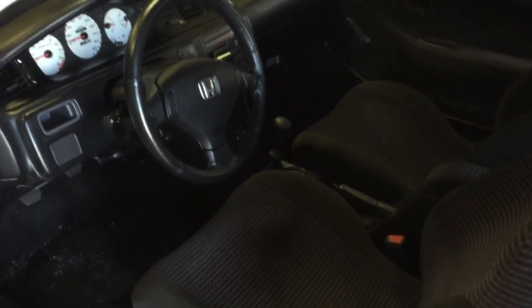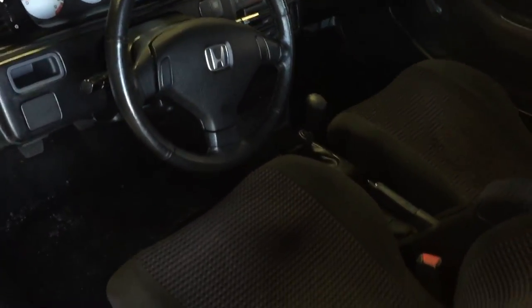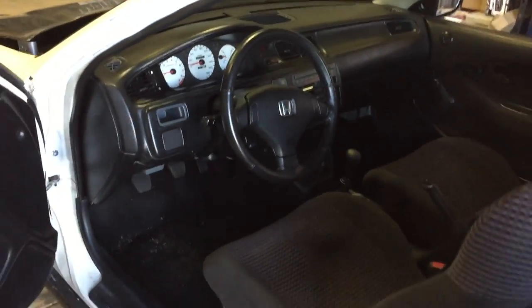If you guys don't already know, this car does run and drive. The oil leaks are getting fixed. Let me pull the e-brake up real quick - it just has no header and I ain't starting it up with no header.